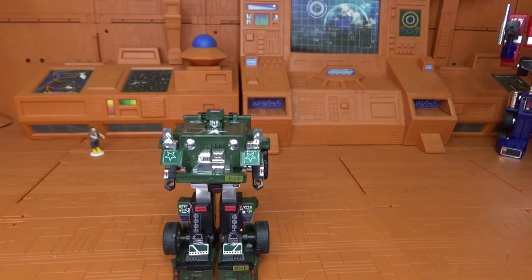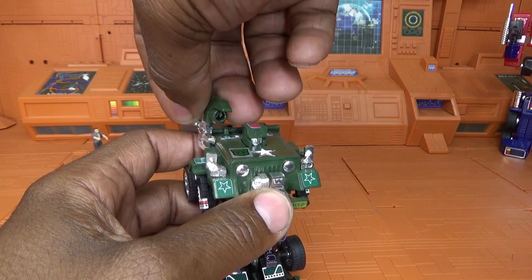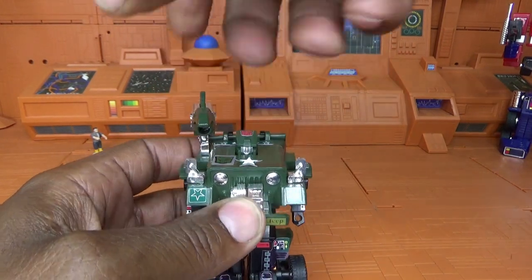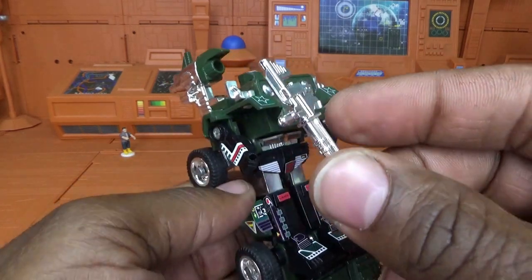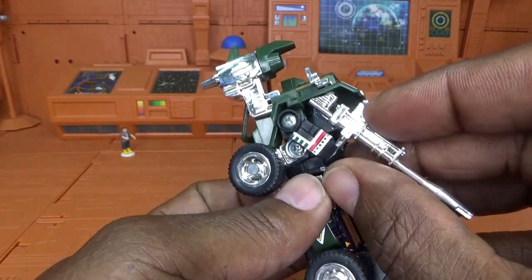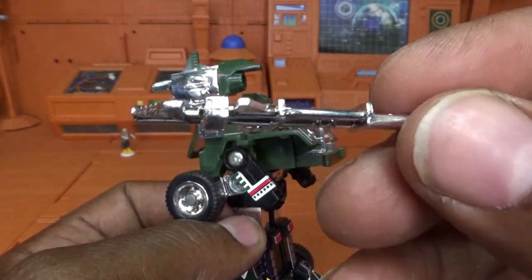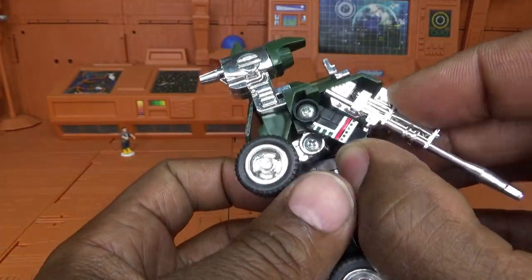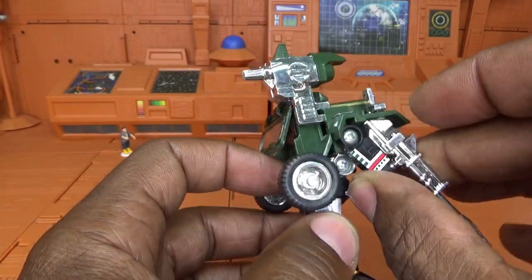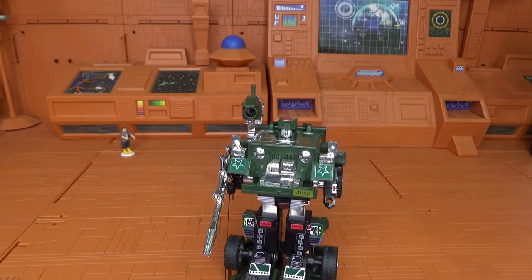In robot mode he has even more accessories. He has a shoulder-mounted rocket launcher, and he has a chrome holographic gun. Let's take a look at that gun — it has a lot of detail in it, this is the scope on top, it's pretty long and it's completely chrome, which is very sweet. But if you're trying to collect and find one mint, that chrome is not so sweet. He comes with three missiles.